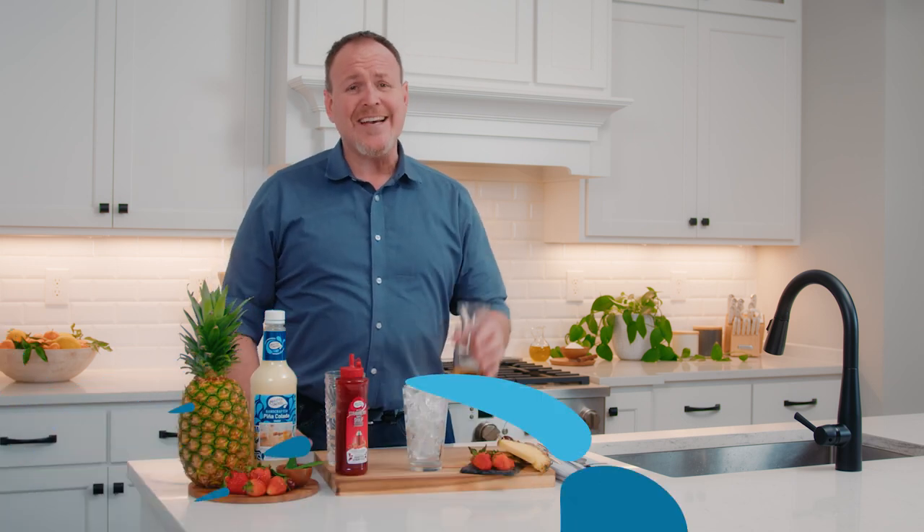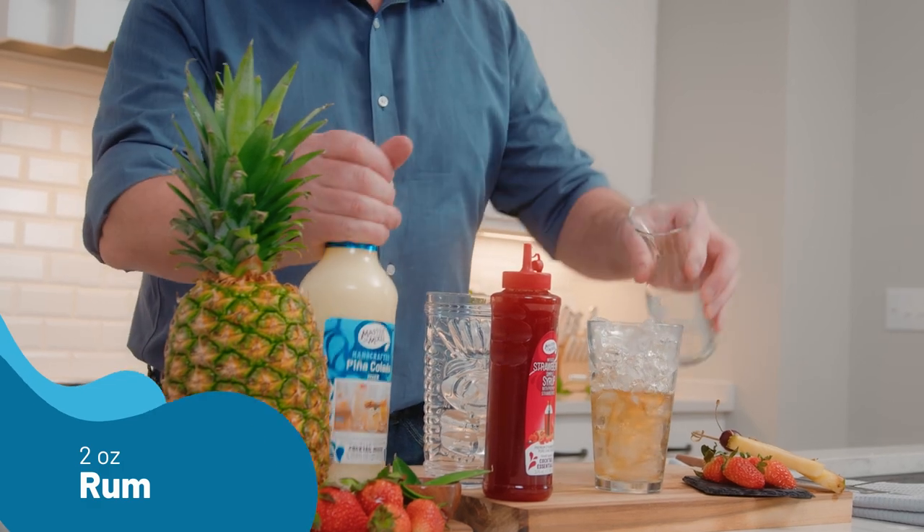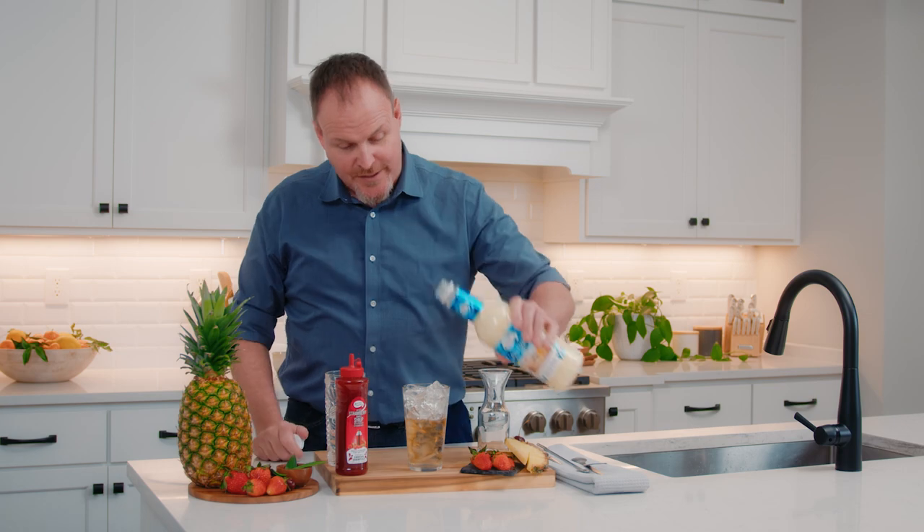I'm Dean Cerniels, the Master of Mixes, and I want to show you how to make a nice, simple, easy piña colada using real coconut, real pineapple, and cane sugar in the Master of Mixes piña colada mix.